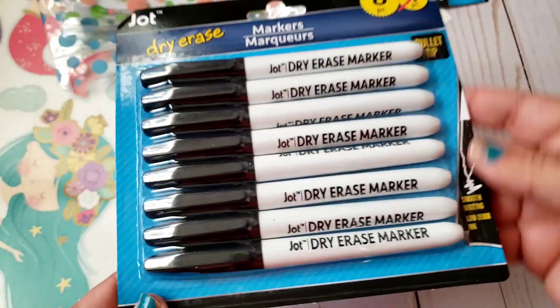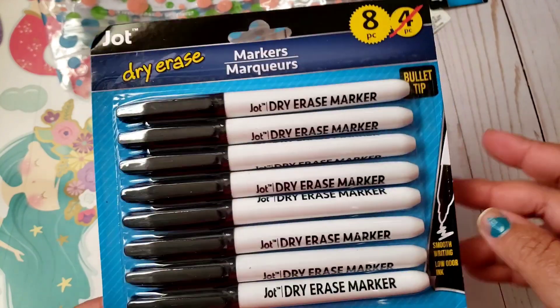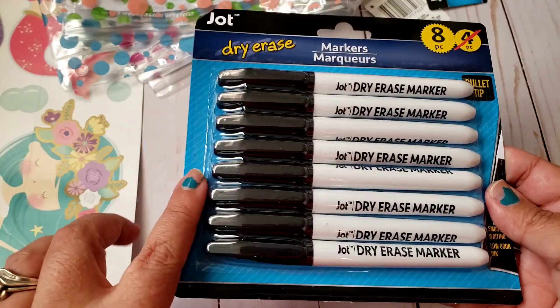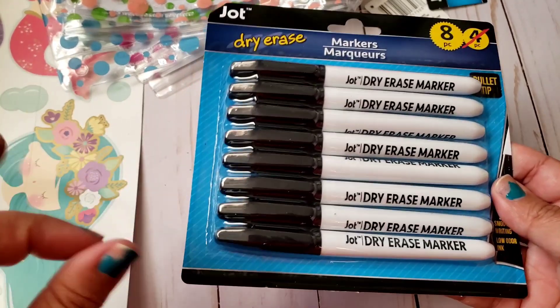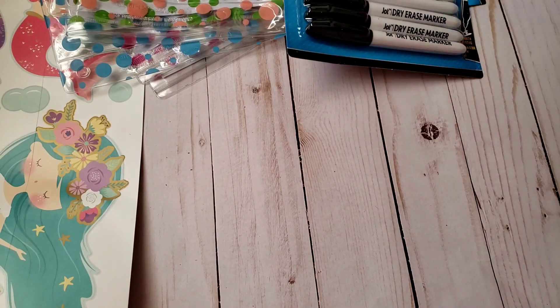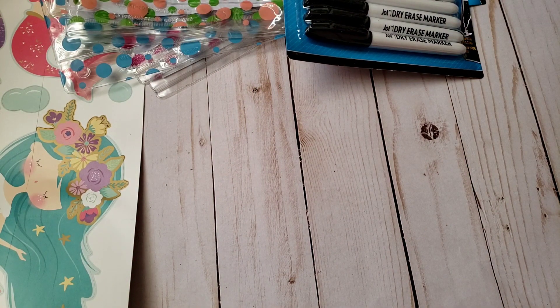I also picked up some dry erase markers — this is an eight-pack instead of the four-pack. I got this for my kids who are in school, because we're going to need some organization for distance learning for the first semester.